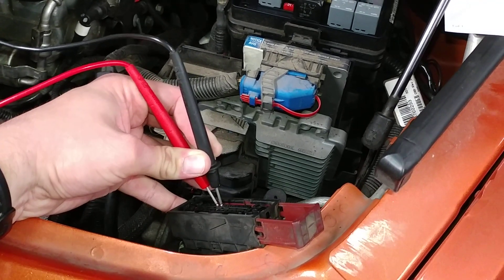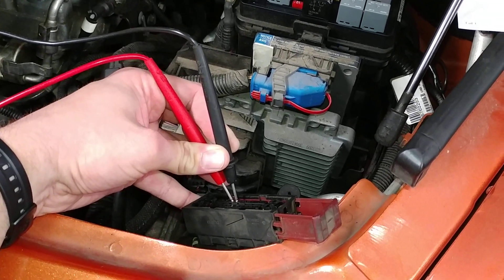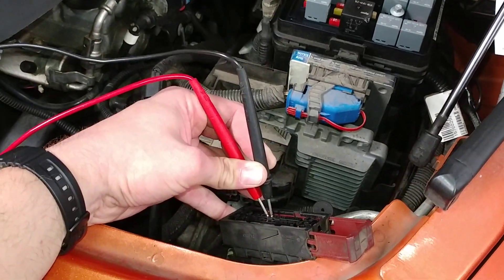Alright guys, just wanted to make a little video here talking about the ABS light, brake light, and traction control light coming on on the HHR. This is a 2007 2.4 2LT.